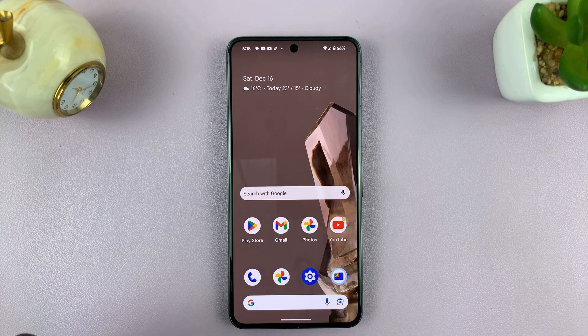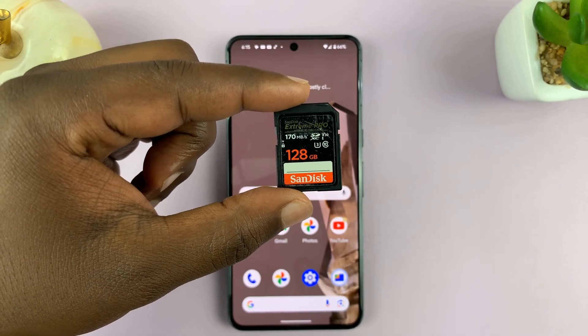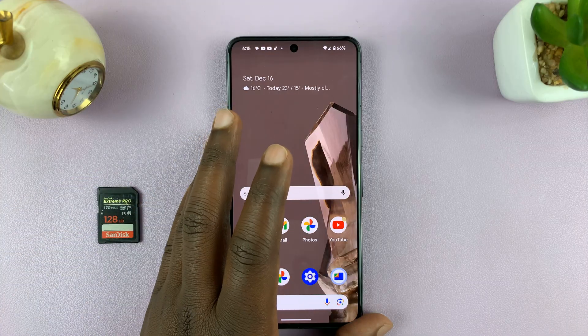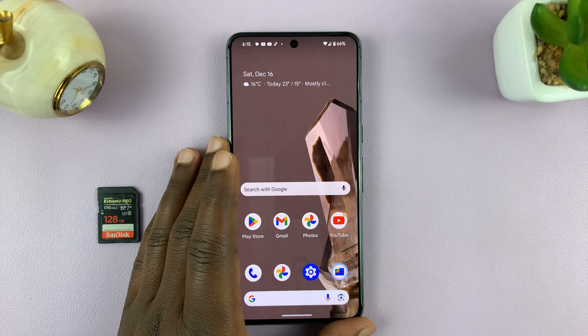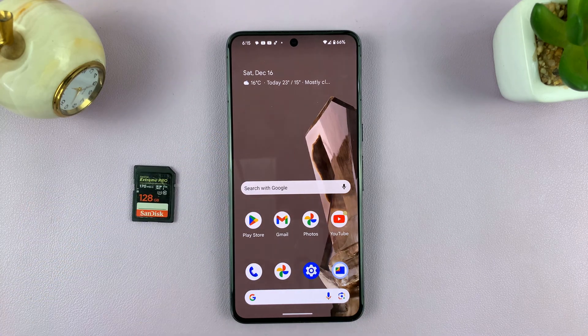Welcome back. In today's tech tip I'll be showing you how to connect your camera's SD card to your Android phone. For this tutorial I'll be using pure stock Android version 14 running on a Google Pixel 8, but you can use more or less these same instructions for other Android phones as well.